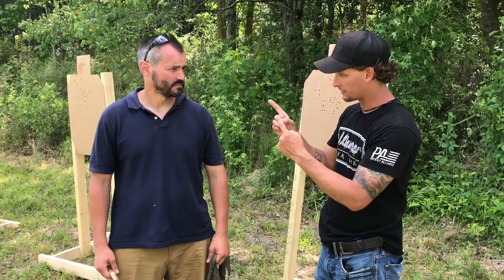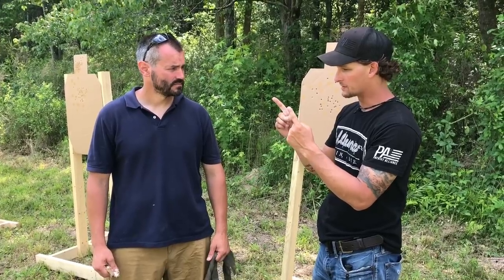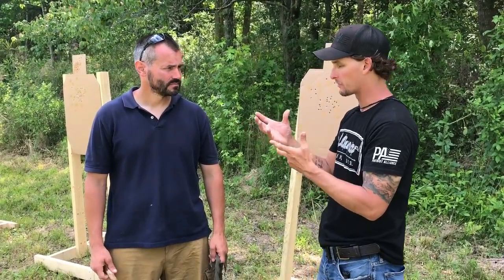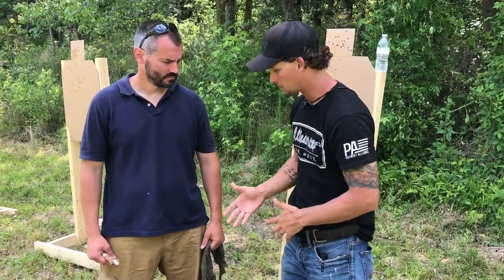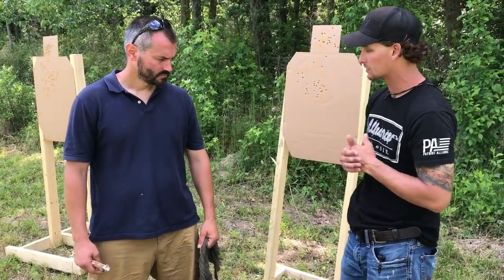A lot of people carry just one tourniquet. I think it's important to walk through the steps of what an improvised tourniquet is and how to make one properly. You can use me if you want to — go ahead and talk us through what you've got in your hands.